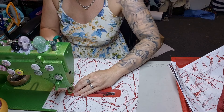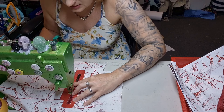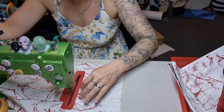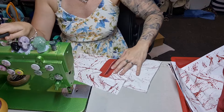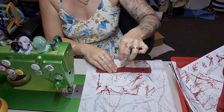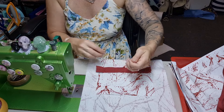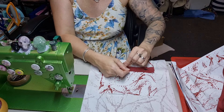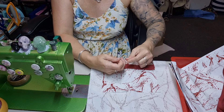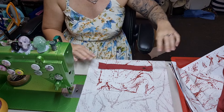Continue stitching around the zipper and then when we get back to the start, go into that first hole like that, make some decent tails, pull to create a loop, pull that through and tie it off. Do three knots and another one to lock it in, then trim off those tails. From the outside we have flawless stitching everywhere.